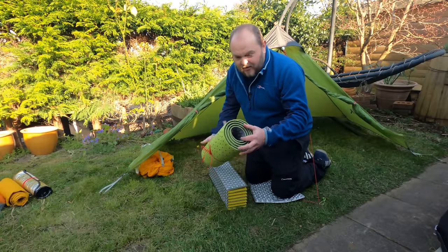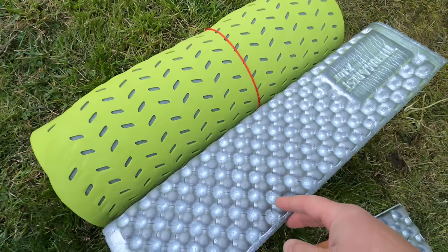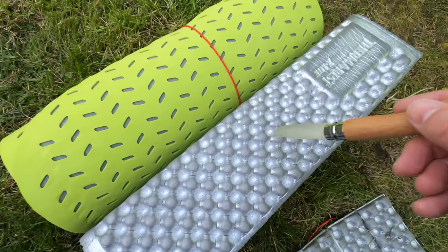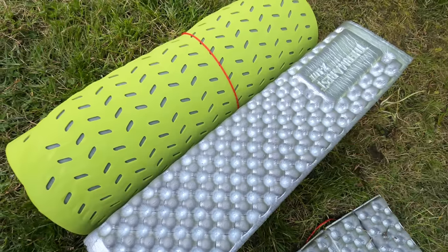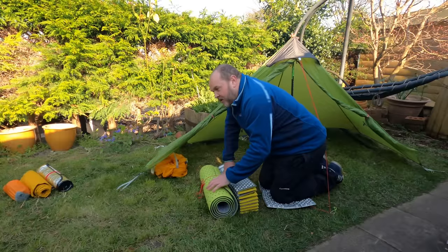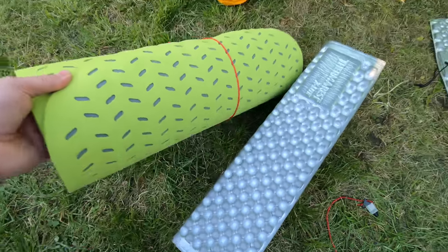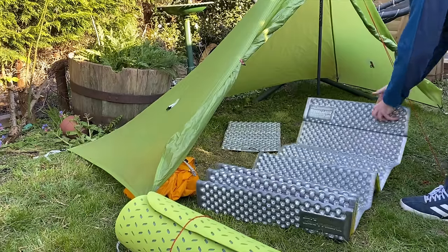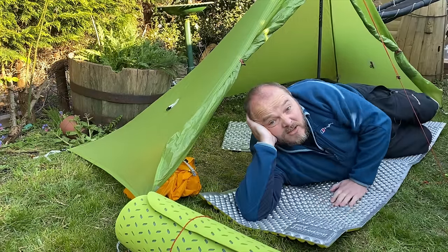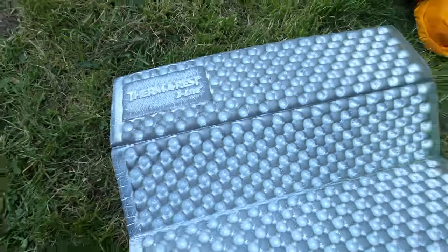This kind of pad is very bulky so it tends to be strapped to the outside of your pack, but it's also pretty much indestructible. You could give it a little stab and it's not going to really damage it too much. Because you can't really puncture this type of mat, it makes it the most reliable type of sleeping mat you can buy. They're also incredibly easy to set up — you just lie it out flat and that's it, job done. You can see where this one's had a little bit of damage but it doesn't affect the performance at all.